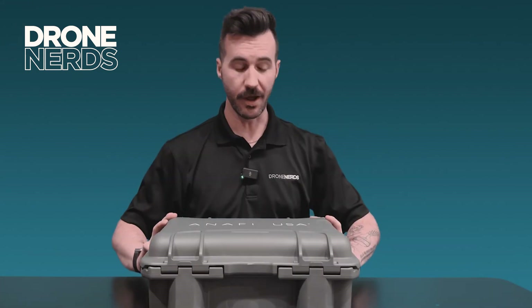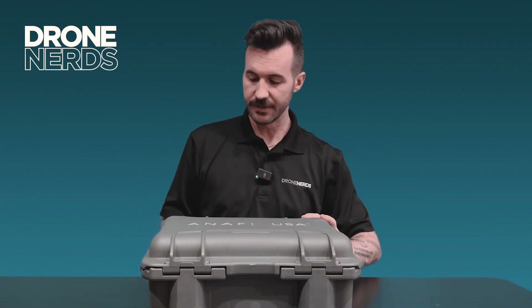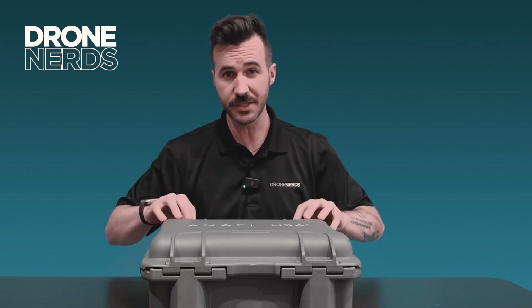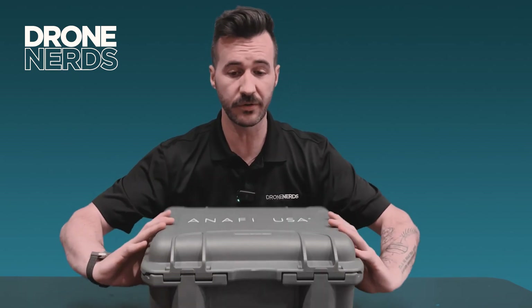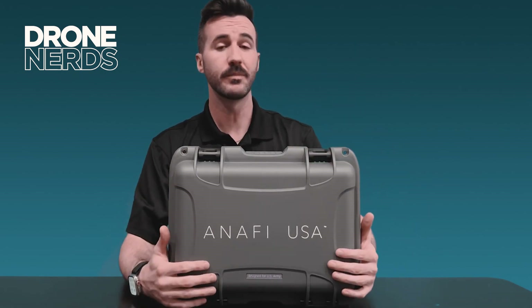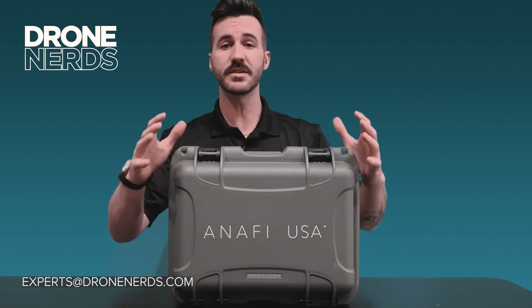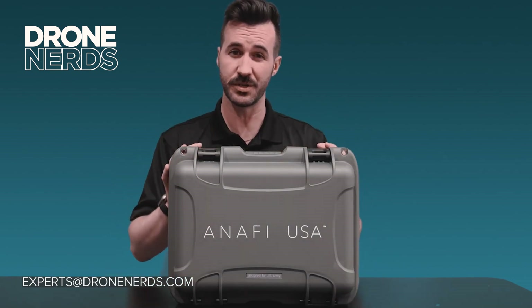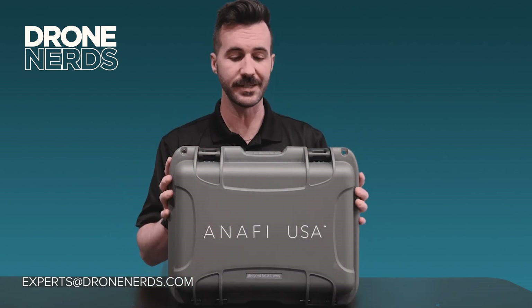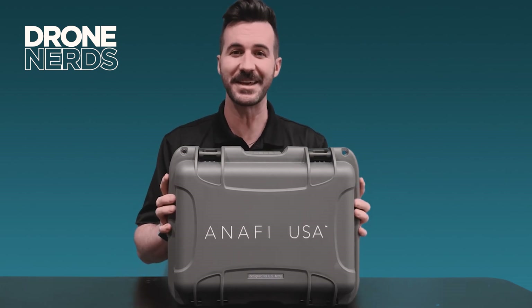Alright folks, that's the Parrot Anafi Gov unboxing. If you have any questions about this product or are looking for a Blue UAS solution, please reach out to us at experts@dronenerds.com — we'd love to walk through and find the right solution for your organization. Thanks again for joining us, have a safe rest of your day, take care!